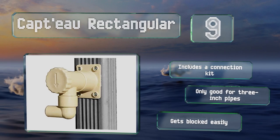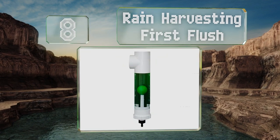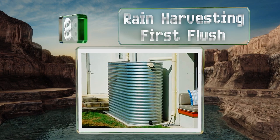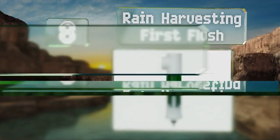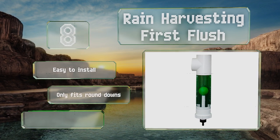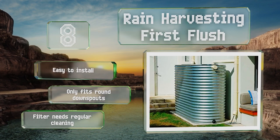At number eight, the Rain Harvesting First Flush uses a simple but effective ball valve to prevent dirty water and contaminants from being sent to the barrel. It has a clear PVC collection chamber, so you can see when it needs emptying. It's easy to install; however, it does only fit on round downspouts, and the filter needs cleaning regularly.